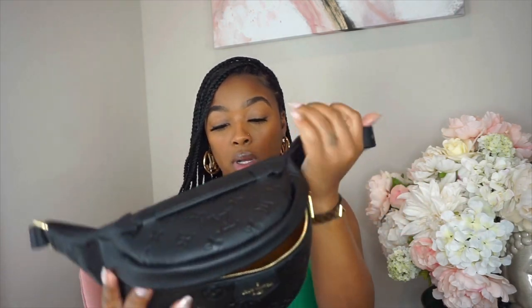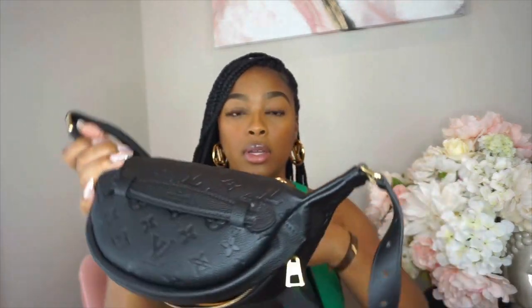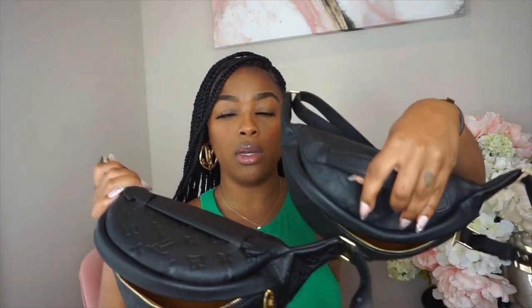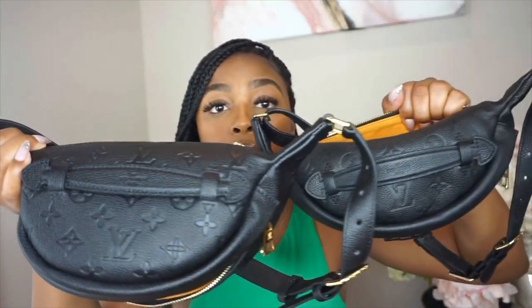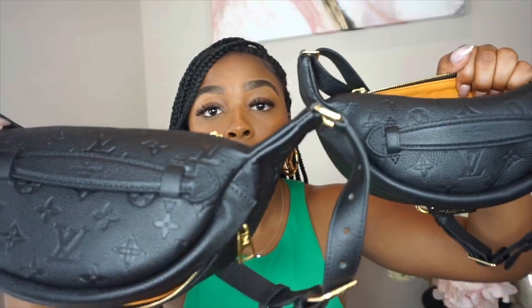Even the top handles are very similar — I think they're really identical. A lot of people can decipher fake Louis Vuittons from real ones by the lettering, so let me look at that closely.